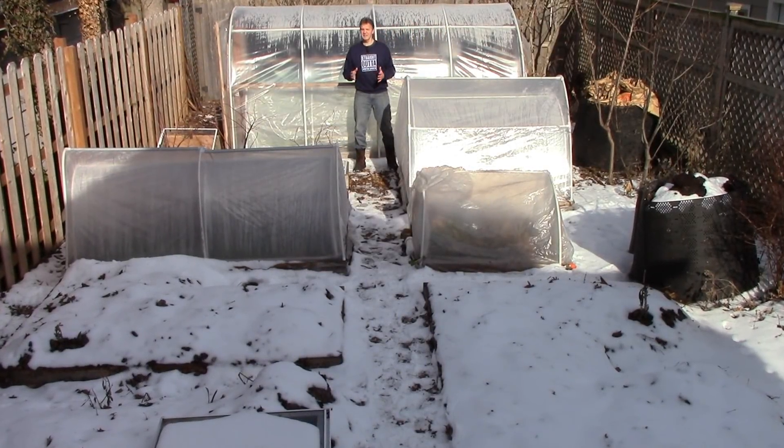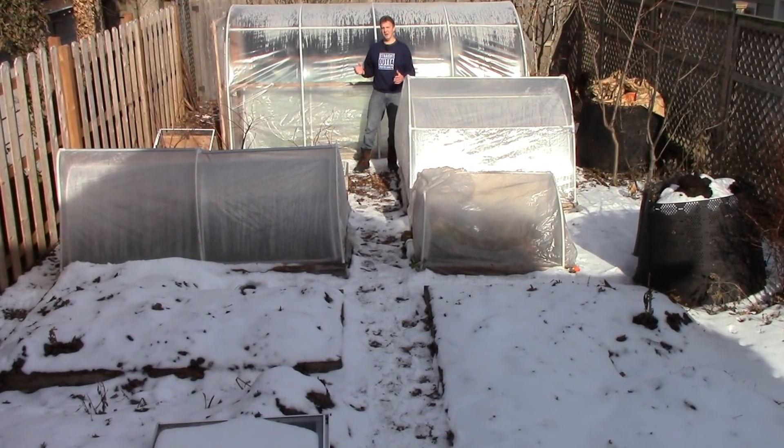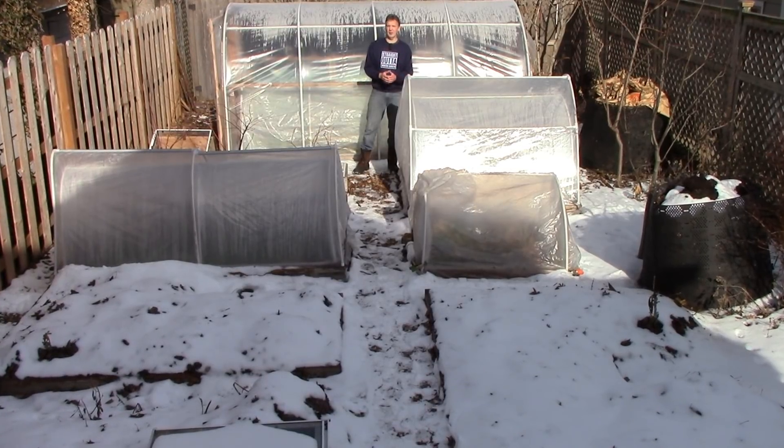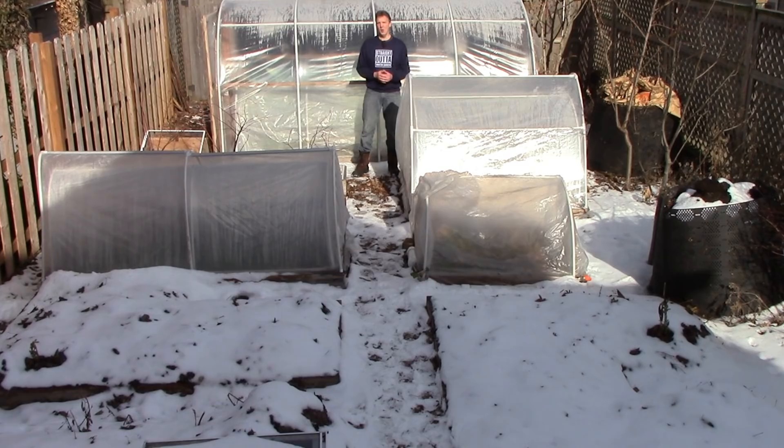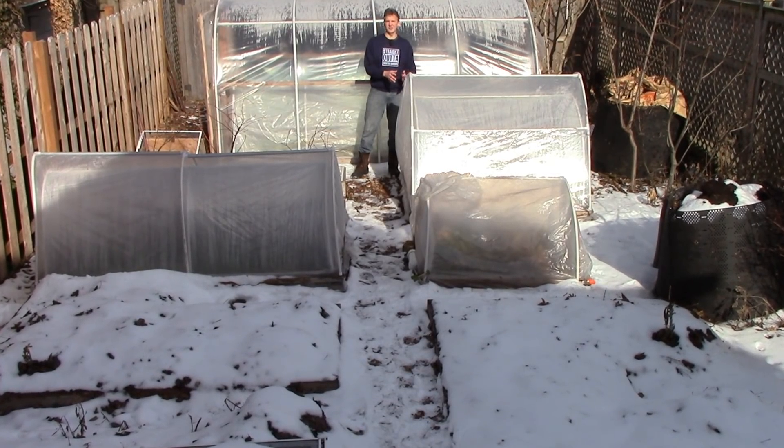Snow is a very good insulator, and I sometimes decide to leave it on our hoop house and other structures to keep our plants warmer. Today I'll talk about how we use snow as insulation, when I decide to remove it from our structures, and when I leave it alone.